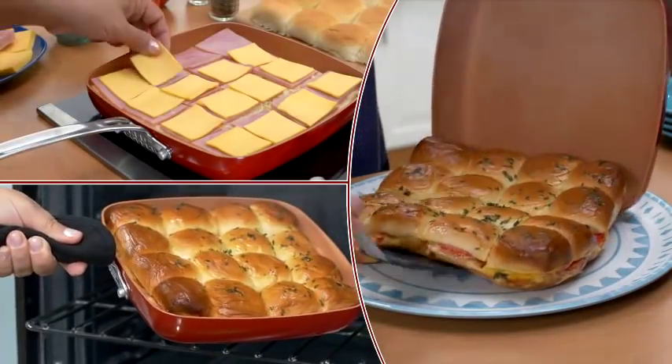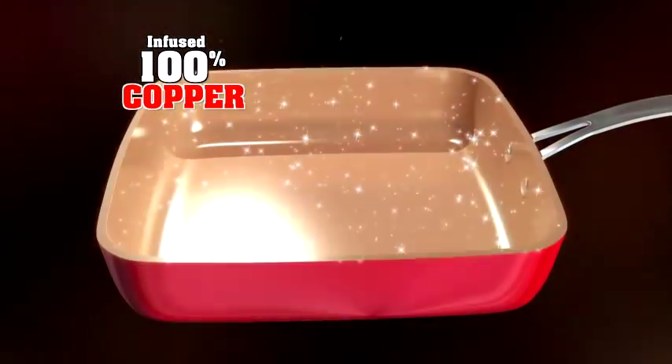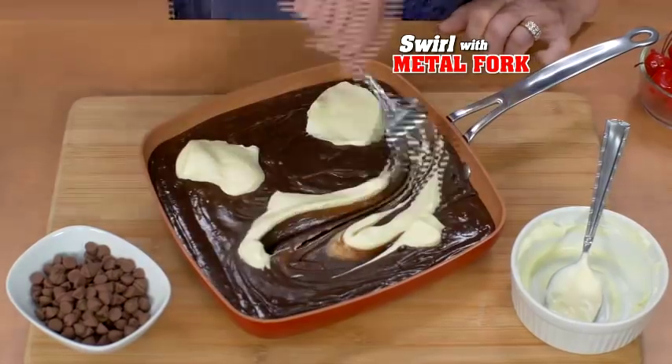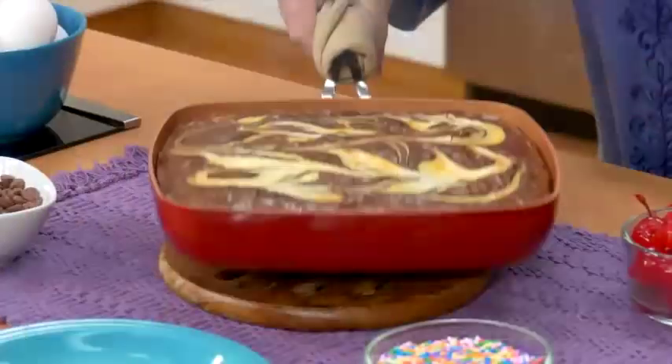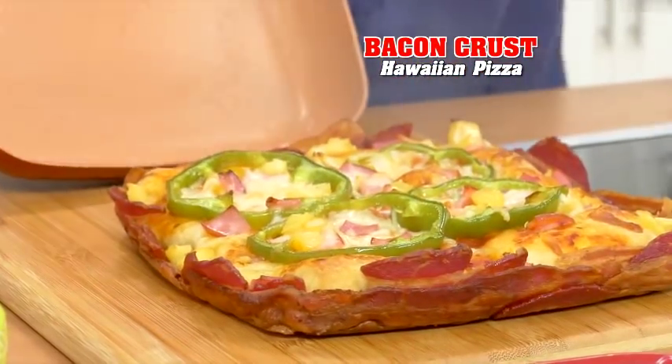Even make 16 sliders at once — you can't do that in a round pan. Infused with pure copper and thanks to anti-scratch technology, it resists the toughest punishment. Swirl cheesecake into brownie mix with a metal fork and create this delicious dessert. Even a bacon crust Hawaiian pizza slides right out.